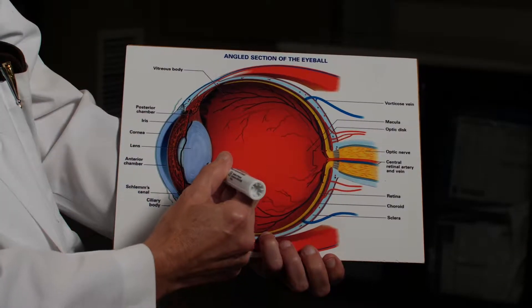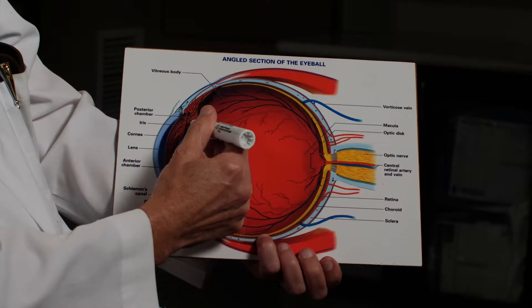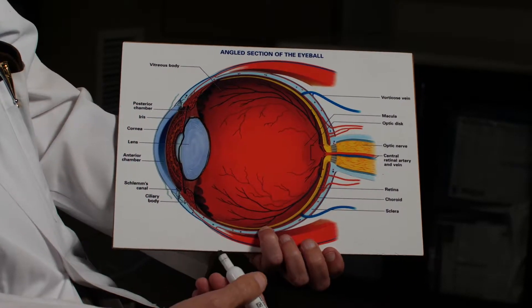We like to teach our patients about the YAG laser because it is sometimes necessary to use this after cataract surgery. Many people will hear that a cataract will come back. No — remember, a cataract is not a growth. It is the natural lens of your eye getting cloudy.